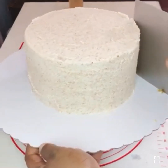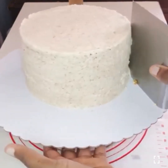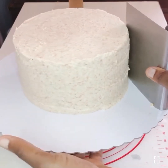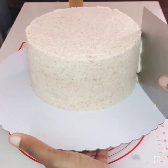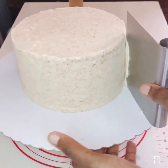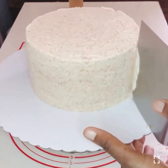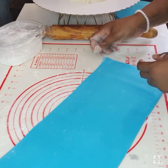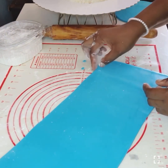This is my cake. I've already trimmed it, cut it, and crumb coated it. If you want to know how I get to this extent, go to my page — you will see the full video. You can watch it; it's for beginners. After the crumb coat, I just leave it for about 10 to 15 minutes and then it is ready to be covered because it dries very well and very fast.